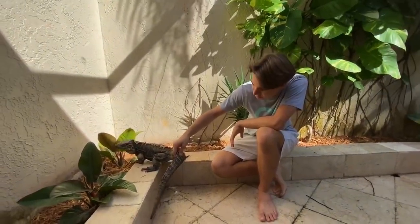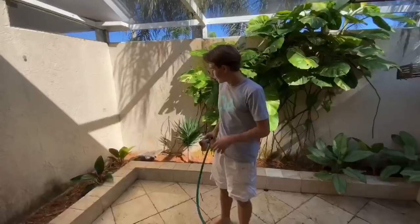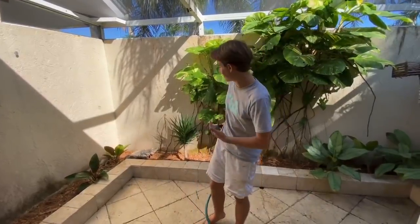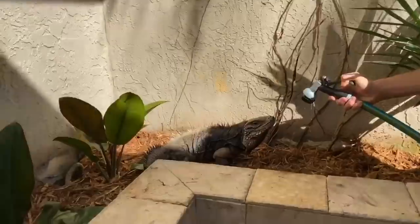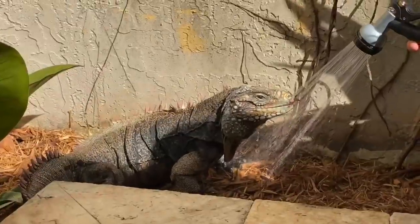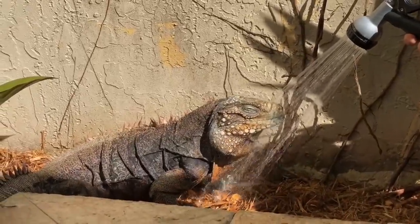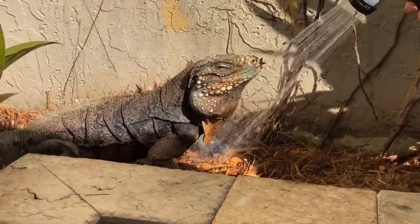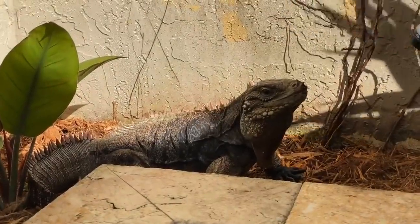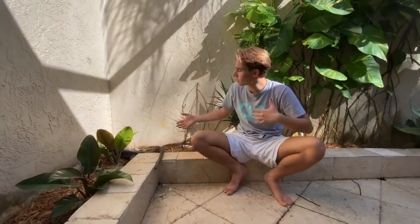He did an obligatory urination right on camera! Then I noticed he was opening his mouth toward the water spray, so I checked if he was thirsty. Look at him going crazy drinking that water — you can see his fat jowls moving back and forth. He was really thirsty. Now I'm just going to leave him be, since introducing an animal into a new environment can be stressful and you really want to give them time to settle in.